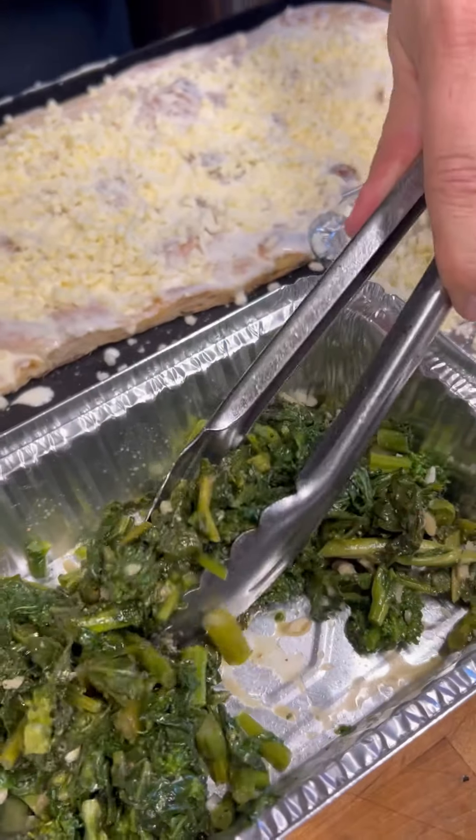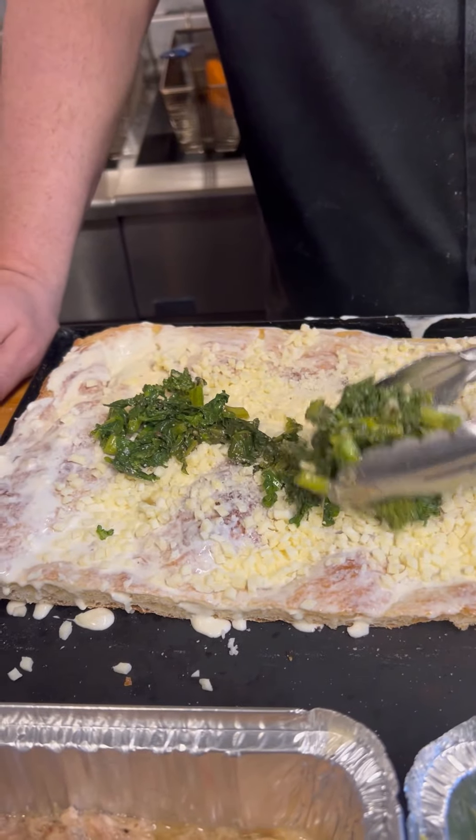You can never put too much grated cheese — do you agree? I do agree, it's great. I love grated cheese. Roasted broccoli rabe, olive oil, salt, pepper, garlic.